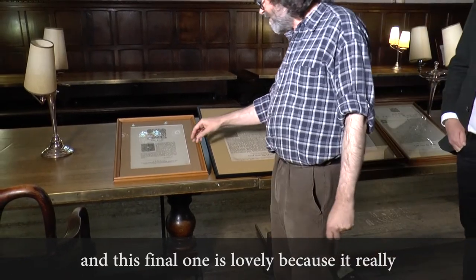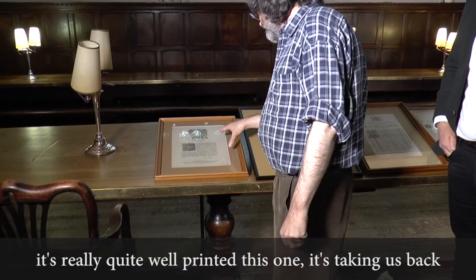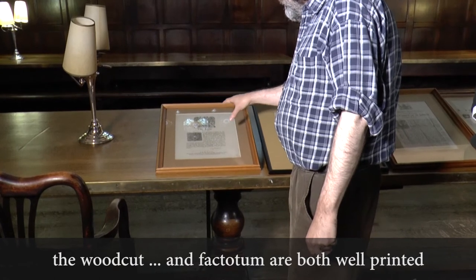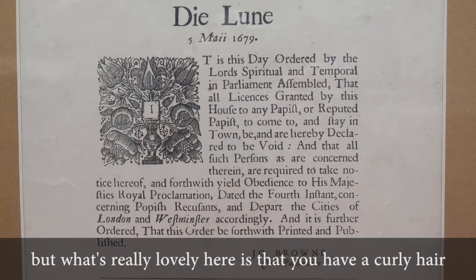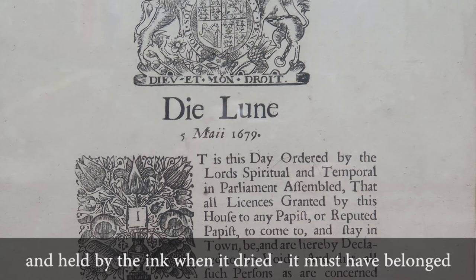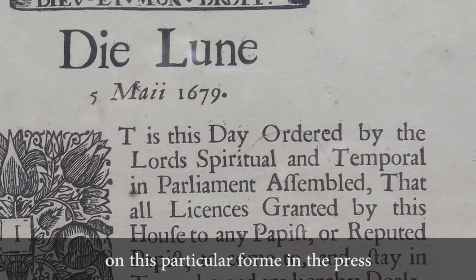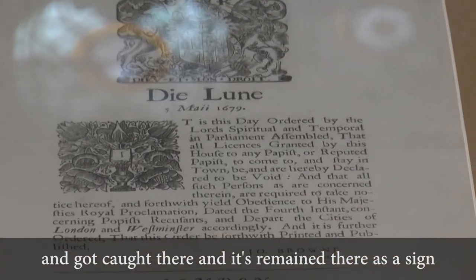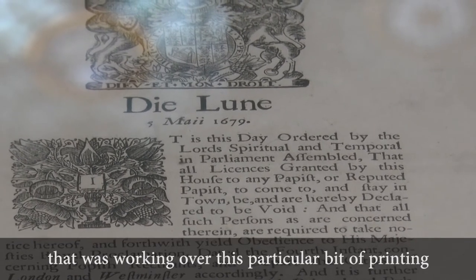And this final one is lovely because it really makes the point of the human element in printing. It's really quite well printed, this one — taking us back to 1679 — nicely impressed, with the woodcut arms and factotum both well printed. What's really lovely here is that you have a curly hair which has been caught in the ink and held there when it dried. It must have belonged to either the beater or the puller. When they were working at this particular form in the press, that hair must have fallen from their head and got caught there, and has remained as a sign of the human hand — or human head — that was working over this particular bit of printing.